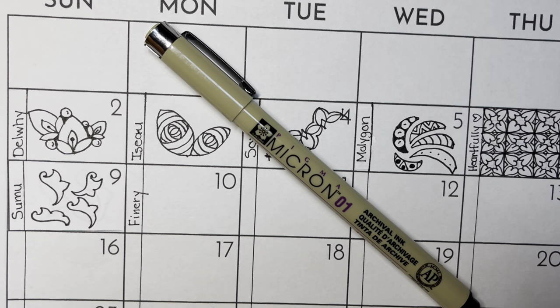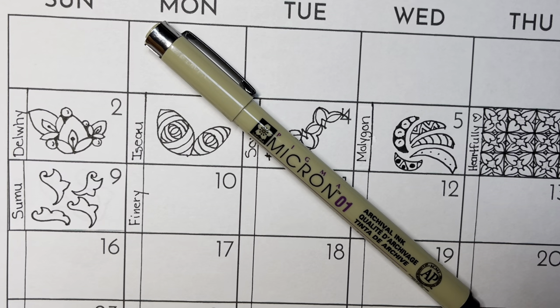Hello, my name is Kelly Bluen. I am a certified Zentangle teacher. Welcome to Day 10 of Inktober 2022. Today's tangle is called Finery, and it was created by Zentangle.